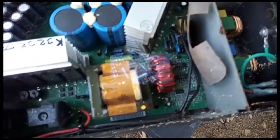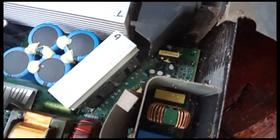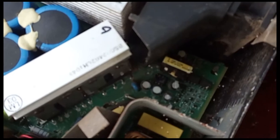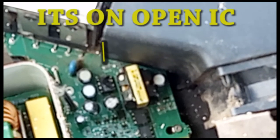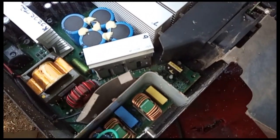Whoa, danger zone, danger zone! Here is a red flag down there — hold on, my viewers, I'm gonna show you the red flag. Do you see that red flag? That high C — that capacitor — it burst. All right, so there is some trouble there, something is going on there.